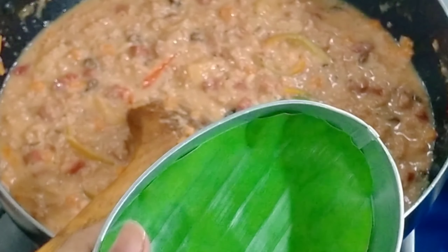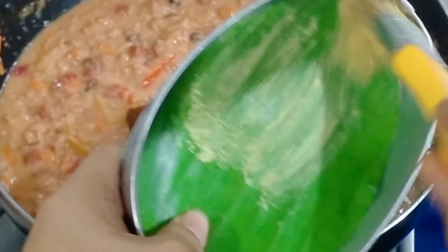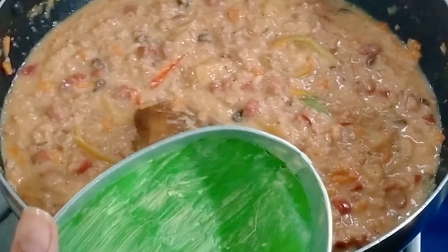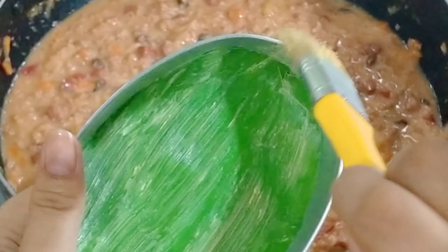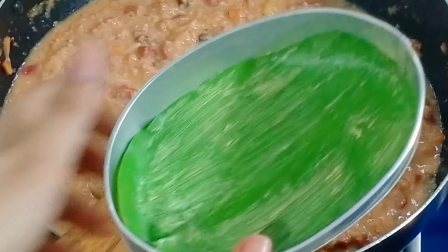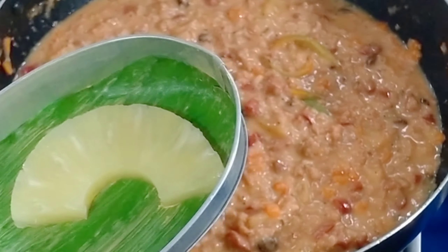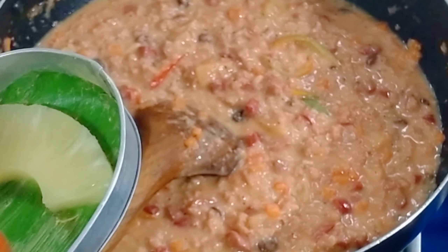There you have it, ladies and gentlemen. We get a lanera mold and a banana leaf that we've brushed with butter or mantequilla. The brush I'm using is a new one I bought — I washed it thoroughly, it's clean, so no worries. The banana leaf is wiped with water, then we arrange the pineapple slices, hard boiled egg halves, bell pepper, and hotdog slices for decoration in the mold.